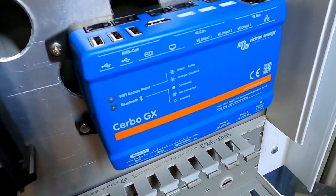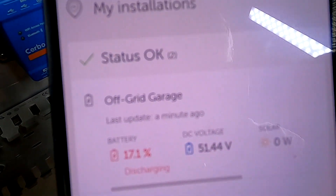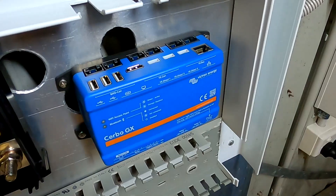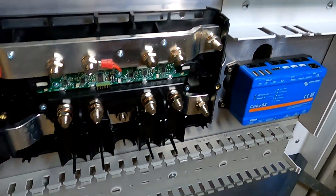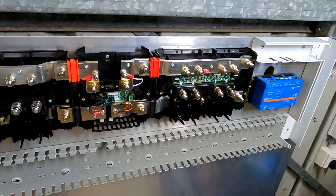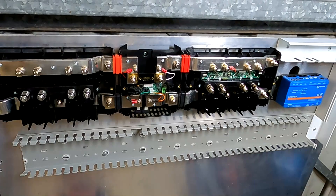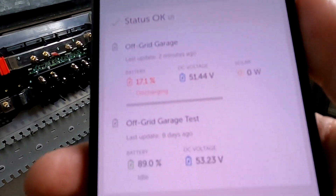To put this one on the internet we need a different name — we already have Off-Grid Garage and Off-Grid Garage Test. Leave your comments down below: what kind of name could we have for our new environment, for our new installation here? I haven't thought about it yet, so maybe one of you has got a good idea.